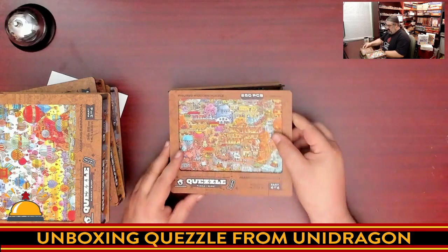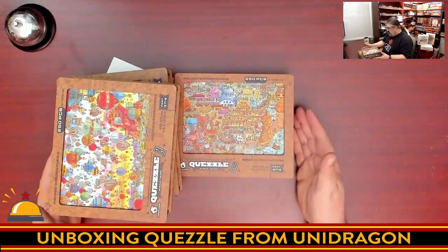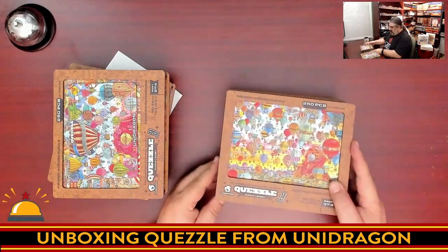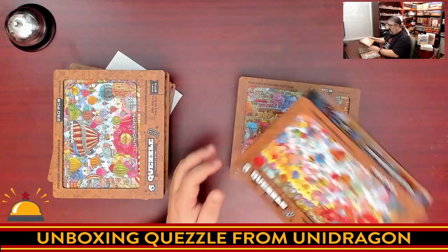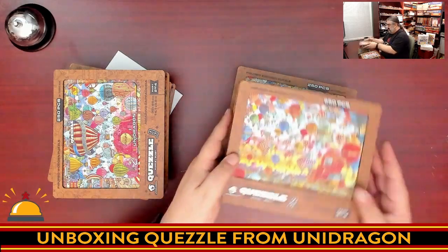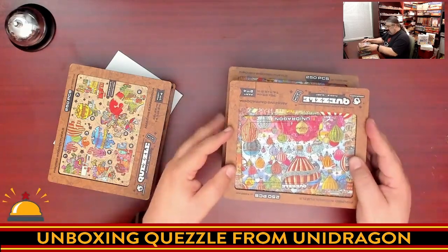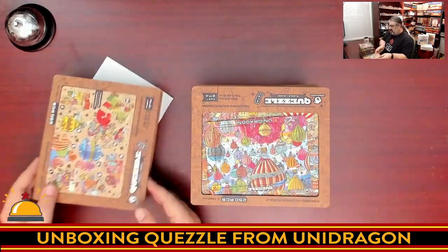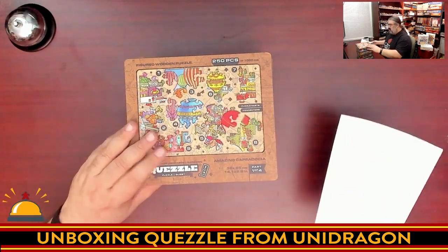It looks like if you're going to pick this up, you really want all four — it seems very incomplete without the whole thing. These boxes don't stack in any particular way and the lids don't latch, so you're not going to want to store these vertically. You can see it's already coming apart at the top corner. You'll want to stack these on top of each other. I wish the lids fit a little better — I would have preferred something that snaps or hinges on.